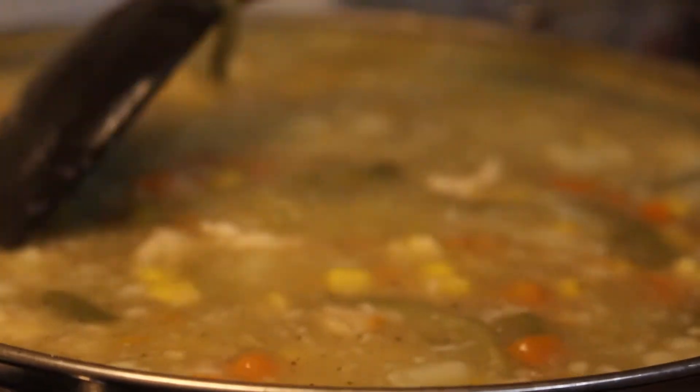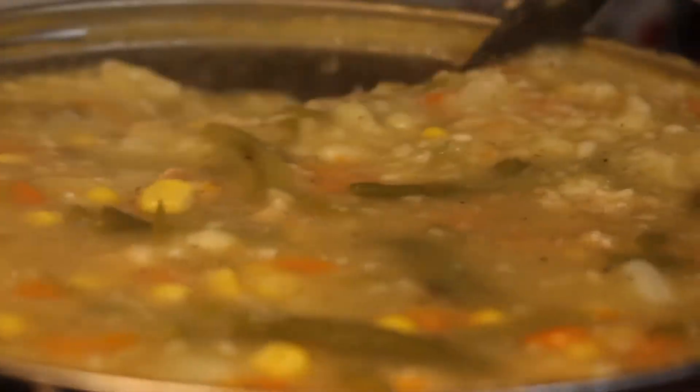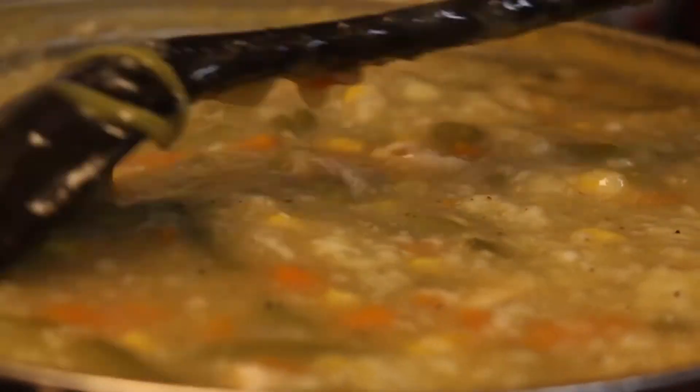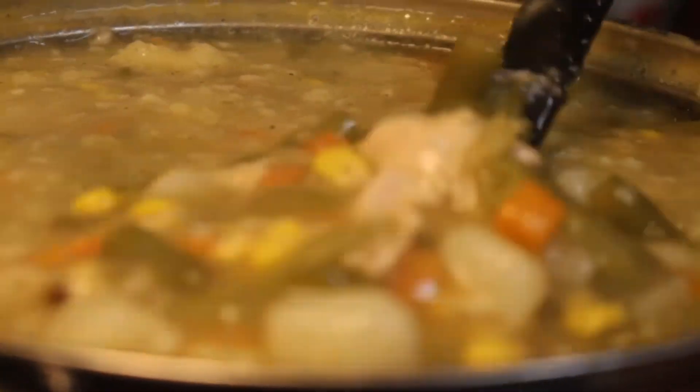Just add that thickening to your pot pie filling and add as much as you want depending on how thick you want the filling to be — that's up to you. That's how you make the thickening for the pot pie filling, and it's great just to thicken up the filling.